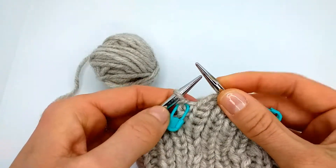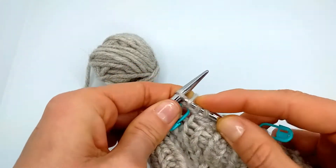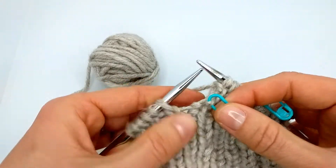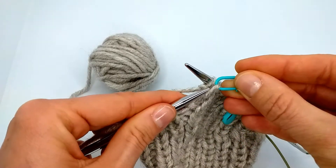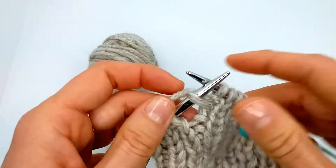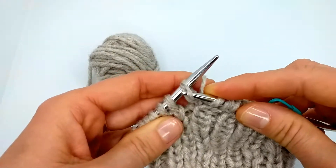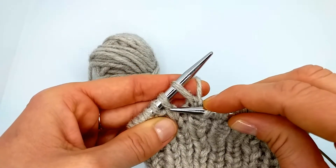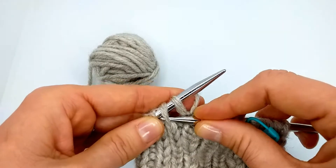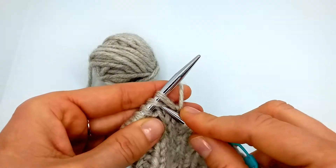We continue to knit the ribbing — one-by-one or two-by-two, it doesn't matter. We come to the marker and purl the stitches. Now we have this big hole here. The next stitch is a knit stitch, so I put this short row stitch on the left-hand needle and treat it as a normal stitch. Then I close the hole by knitting two together, and it's important to look at how the stitches are lined up. In this case, knitting two together is fine.